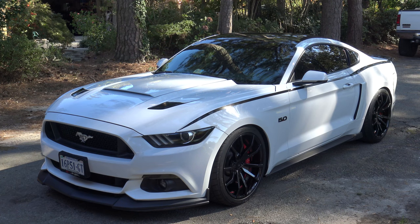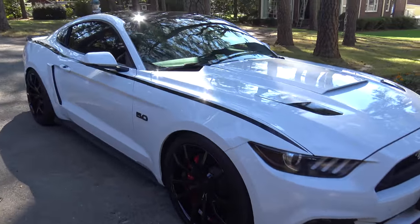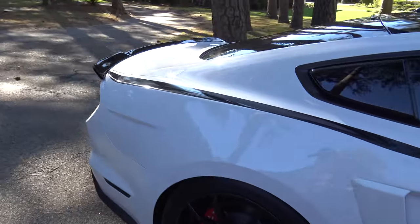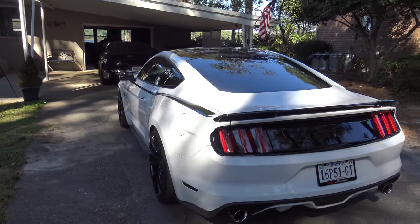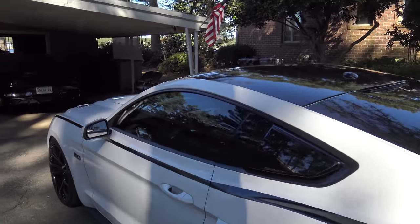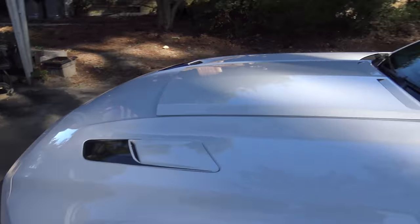So we got the tint strip done at TNT Tinting, and here at Anchor Room got the body line accent stripes. I think it's a nice change of pace — I like the way it came out. The great thing about vinyl is you can always switch up the look of your car, so if I ever want to do something different with it at some point, I can do so without a lot of hassle. Thank you guys for watching. Thank you for your support. See you next time.